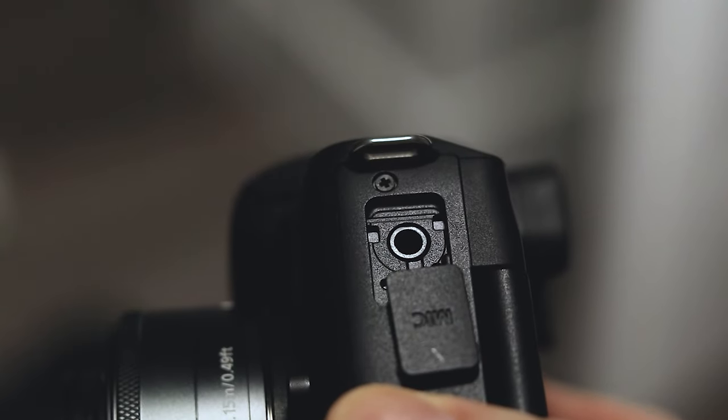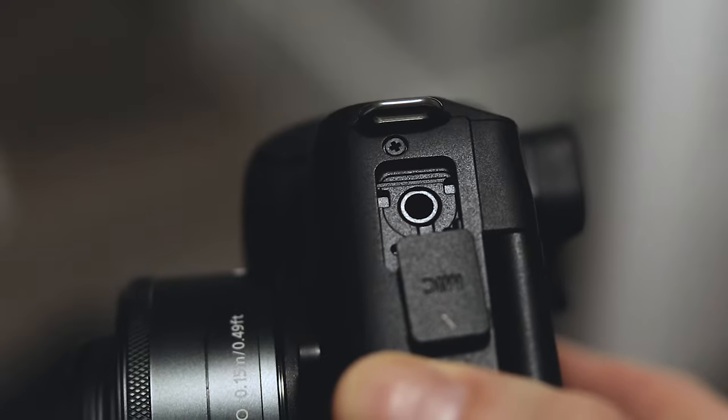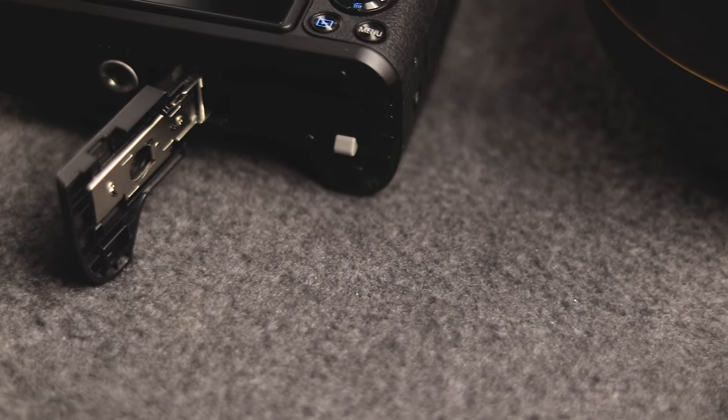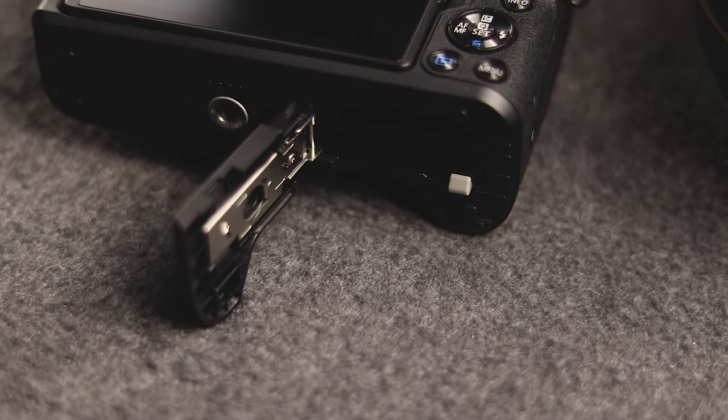There's also a USB port for connecting your camera to your computer, and you can use this to connect to Canon's webcam utility, which allows you to use this as a webcam — pretty cool. The other side has a mic input, a must-have if you're using this for vlogging or any kind of video recording. The only downside is it covers the edge of the LCD a little bit when plugged in, which can be annoying but it's not a deal breaker. Along the bottom there's a thread for mounting onto a tripod and right beside that a battery door for the battery and SD card.